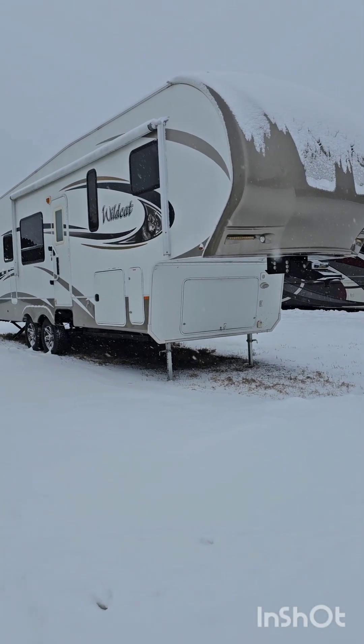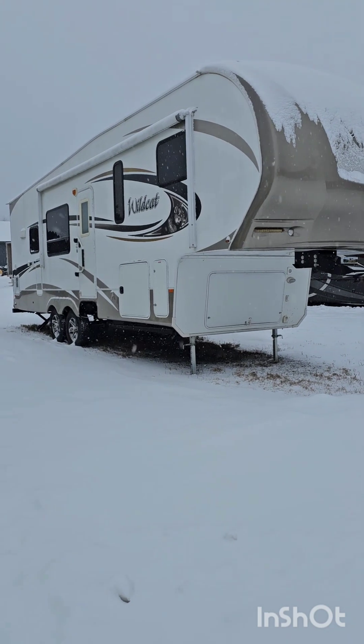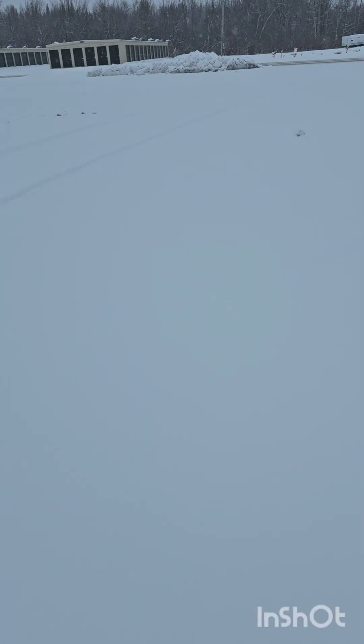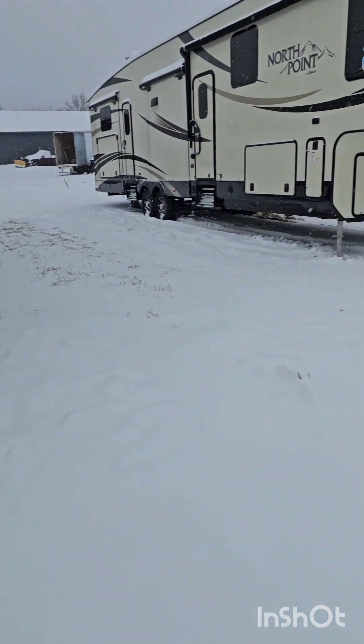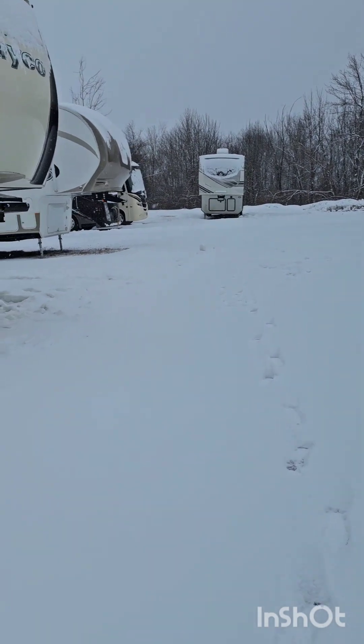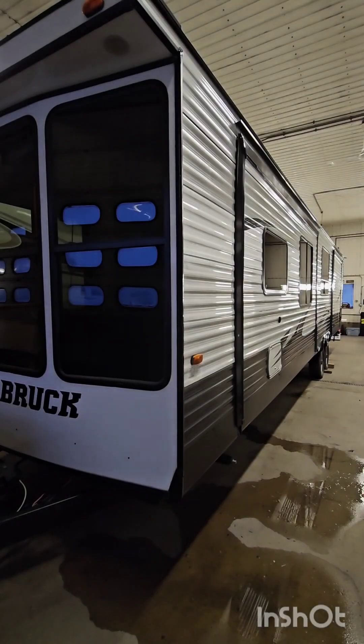Hey everybody, it's Mike, 518 Mobile RV Repair. Another week here at the shop. This week we've got a park model that needs a rear tin job done — some damage on the siding — also some maintenance to get it ready for spring, and a few odds and ends. It is snowing in the beautiful North Country here today. We also need to get a material list together for jobs sitting here: we've got a Wildcat that needs a full roof job, and a slide out floor that needs to be replaced, so we've got a list of things to get taken care of and sent out to customers. Stay tuned for the week, thanks for watching.